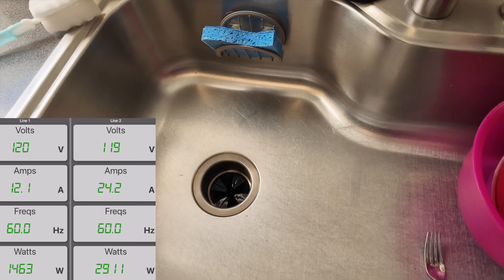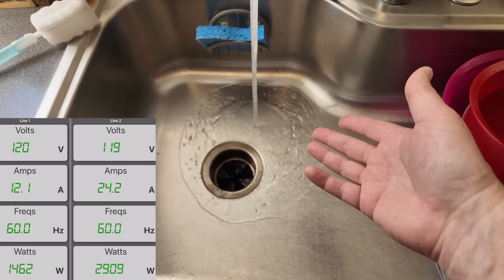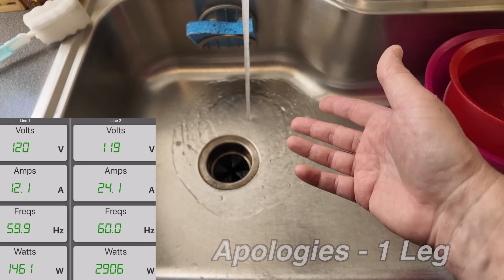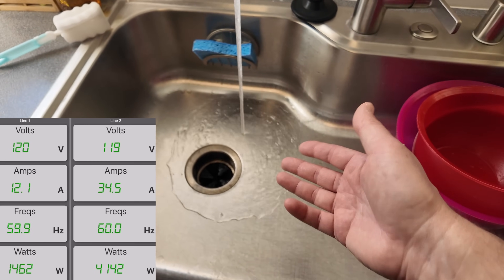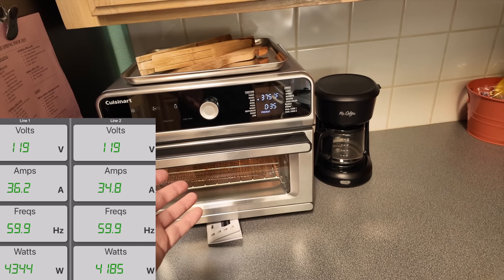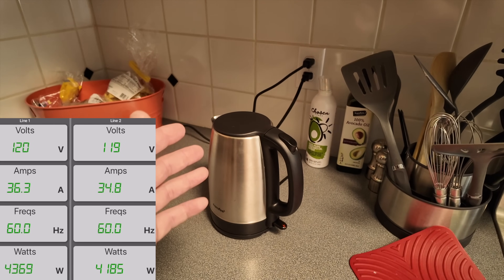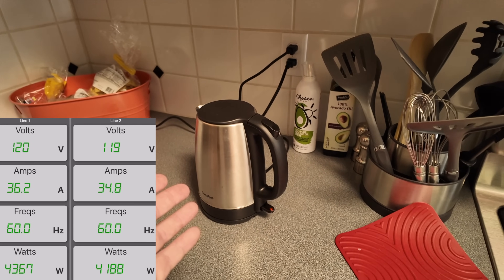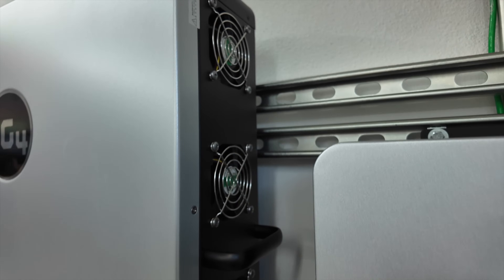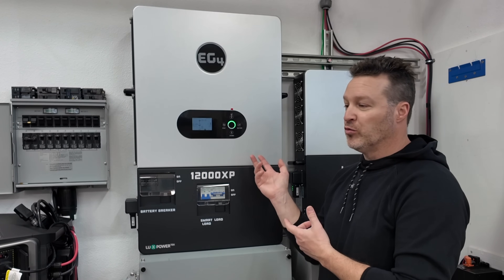The issue is that even when you try to explain load limits, people don't always pay attention — they want to use everything the way it normally works. So they'd have the EV charging on and then turn on the water, and with a small hot water heater under the sink it kicks on in 10 or 15 seconds, suddenly putting too much load on one circuit. Then they'd come make hot water, you wouldn't even know it, and the load goes up even more — then the air fryer gets turned on.